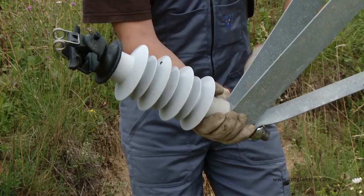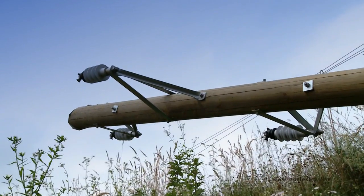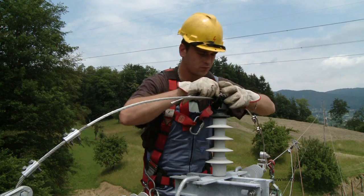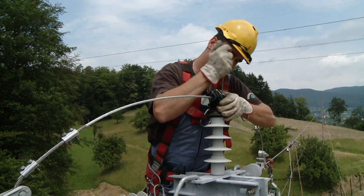IsoElectro Limited solved this problem by developing, patenting and pioneer manufacturing post-line composite insulators with insulating top end fittings and an insulating spring clamp.